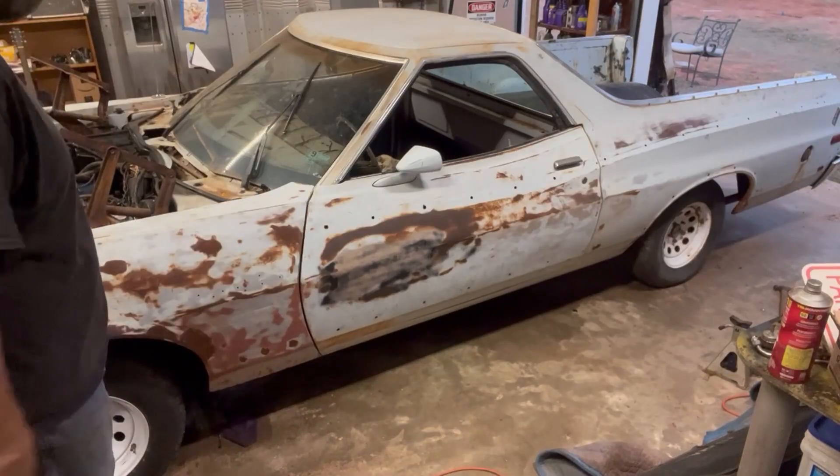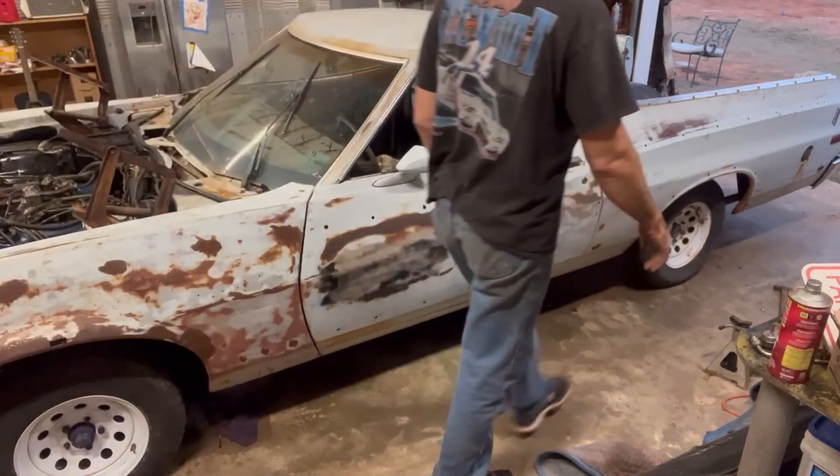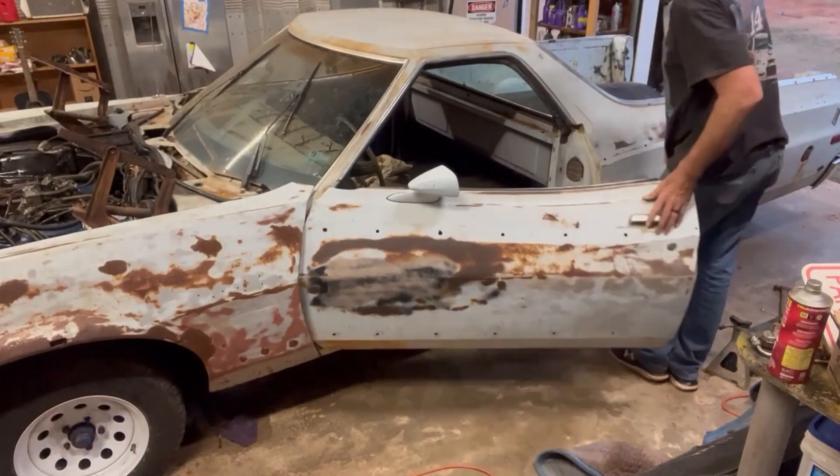Battery's got a ratchet strap on her, so that should hold it. Electric fuel pump on. Wish me luck here, y'all.